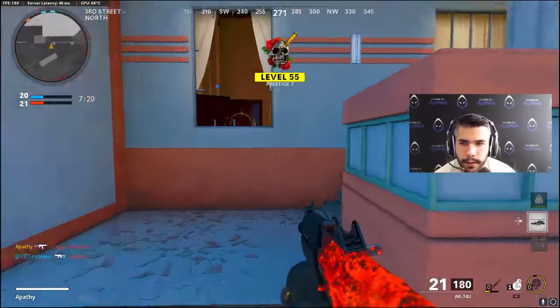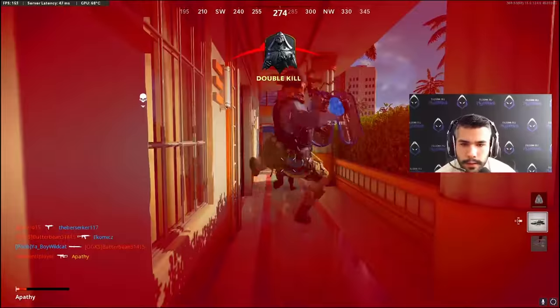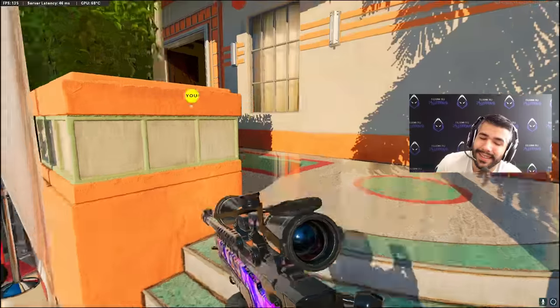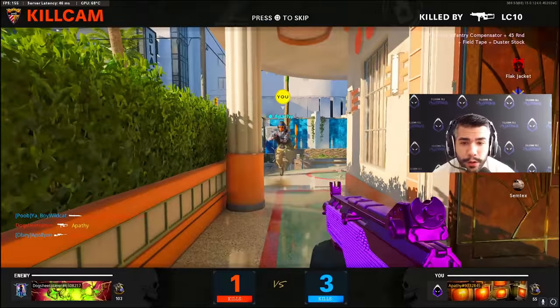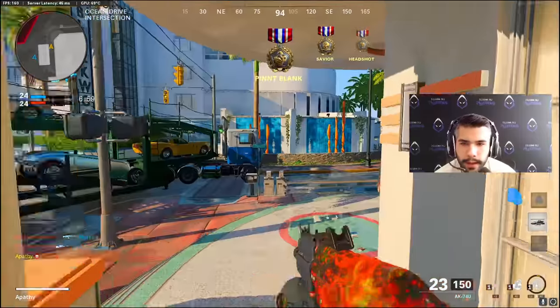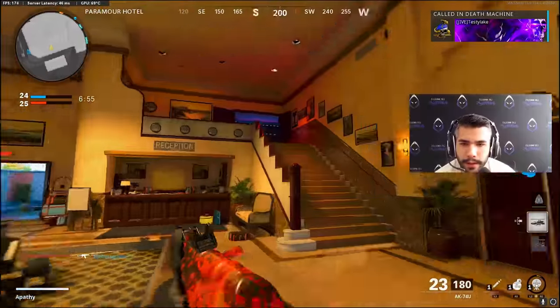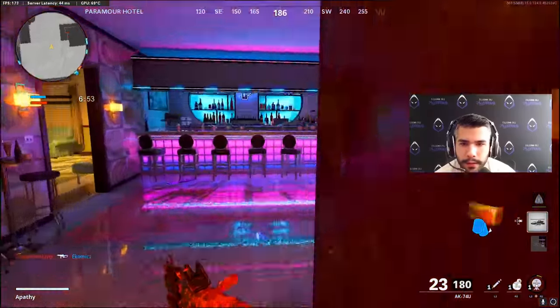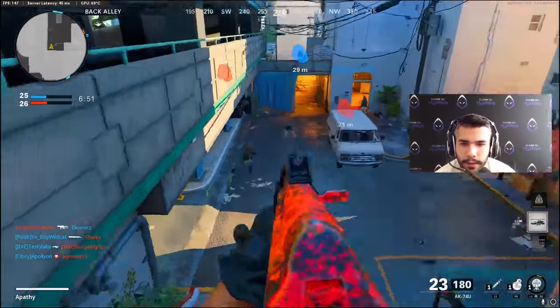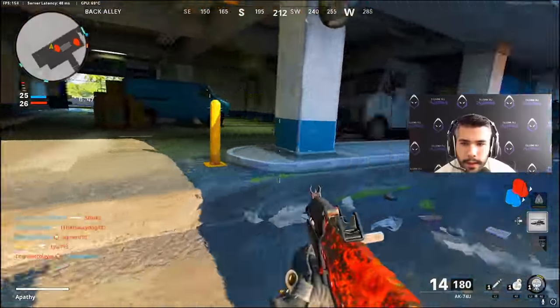And I'm definitely noticing the bullet velocity in certain gunfights. That lower bullet velocity is just a slow kick. What is that? The LC-10 is absurd. But using the Milano a little bit earlier, and using the 74U now, I think the 74U is still better. They're definitely both very close, and maybe you can use the Milano on certain maps.